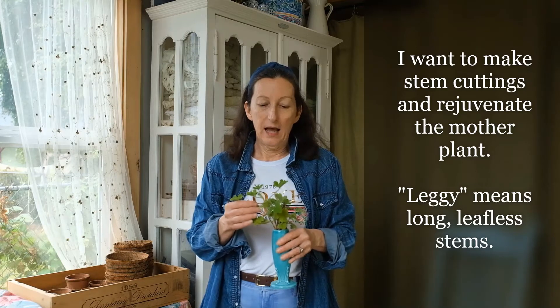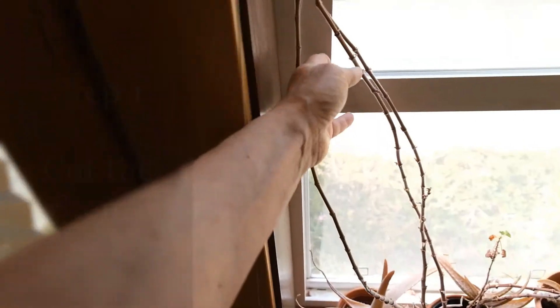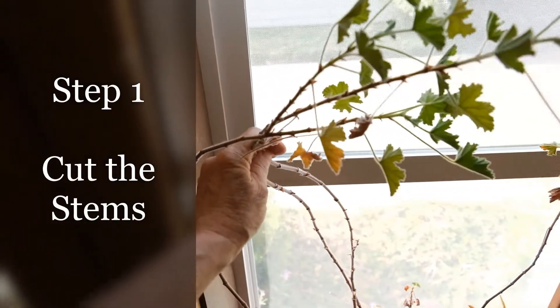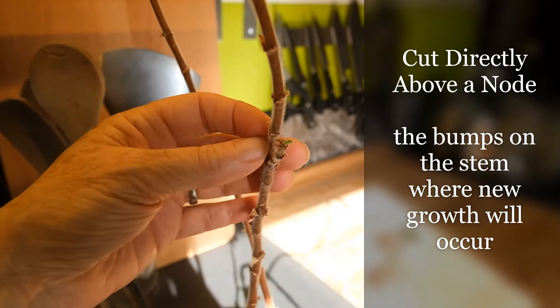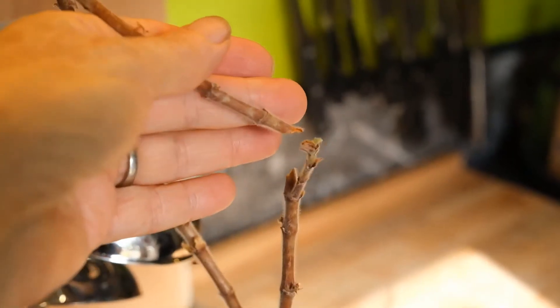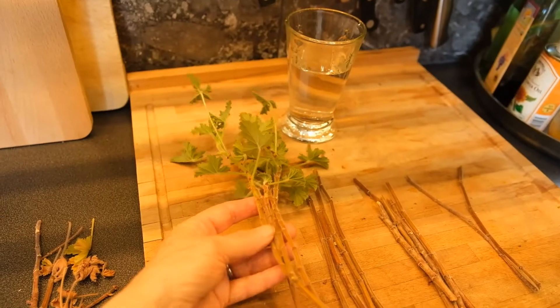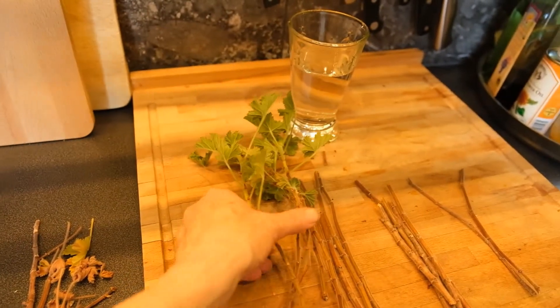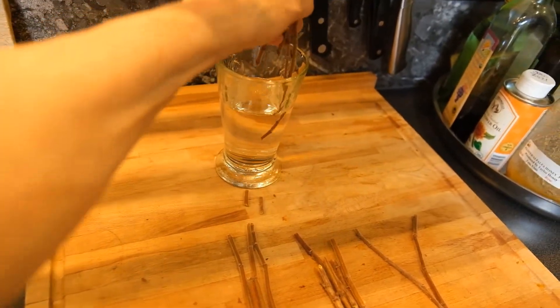This is the perfect time of year to do this task. It is the end of summer and I had a very, very leggy geranium that needed to be cut back. I will be clipping right above this point right here, cutting right about there — I cut that one on an angle so this should start growing. I'm going to shorten these a little bit when I put them into the soil, but for right now I want to keep them moist, so into the water they go.